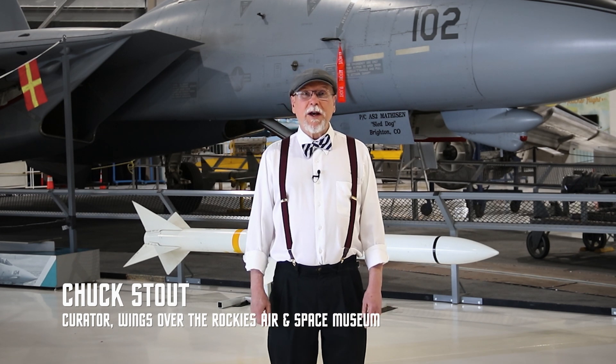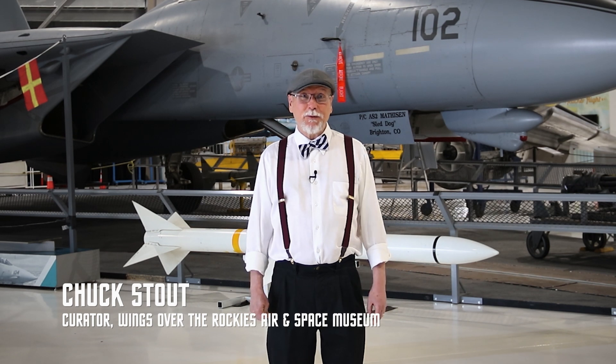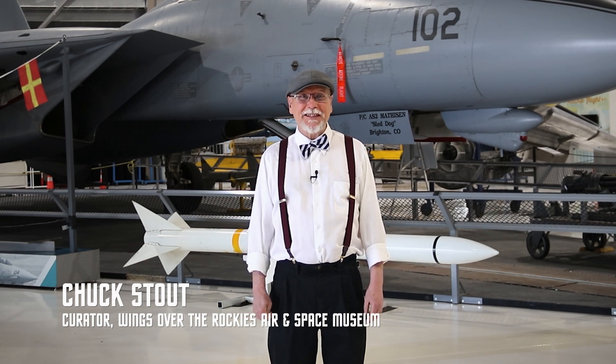Thanks very much for watching. We've got a lot of really great artifacts in this museum and we can hardly wait until we can open our doors again so you can come and see them in person. Until that time we're going to be working very hard to bring you new content, new demonstrations, new workshops — all kinds of wonderful things on video. We're really dedicated to our mission of educating and inspiring people of all ages about the aerospace endeavors of the past, present, and future. If you like what you've been seeing and want to support our museum, please follow the link below and make a donation — thank you very much.